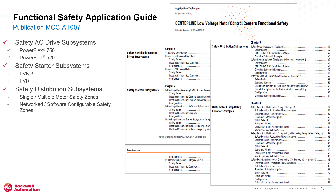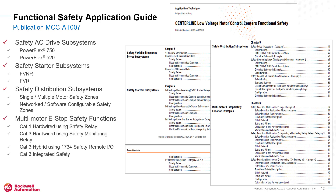Most low voltage MCCs are composed of multiple motors in various safety zones. The safety distribution chapter provides detailed information and wiring diagrams for hardwired safety distribution systems. The multi-motor e-stop chapter also shows complete safety function examples that use emergency stop push buttons to control various combinations of motor starters and PowerFlex AC drives.